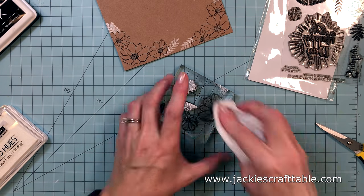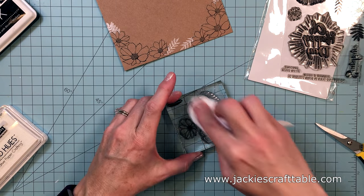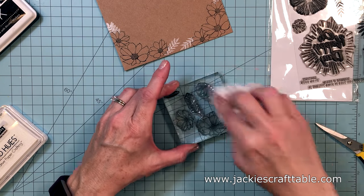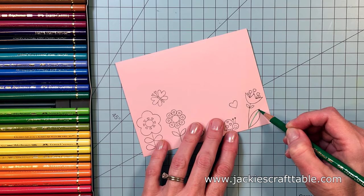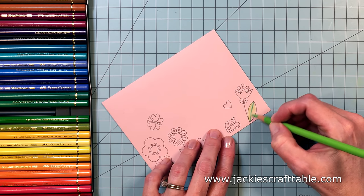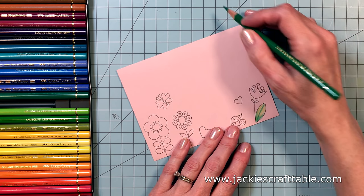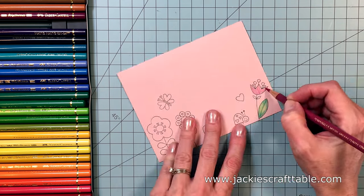I'm going to clean off these stamps with a baby wipe, and I might have to take them to the sink too because that pigment ink just gets in all of the nooks and crannies. I'm using Kirkland baby wipes now. I was over at my friend's house creating cards and she had those on hand for her little baby, and I realized they work a lot better than the Walmart baby wipes I was using prior to that. So I am a convert to the Kirkland baby wipes — they are really nice.